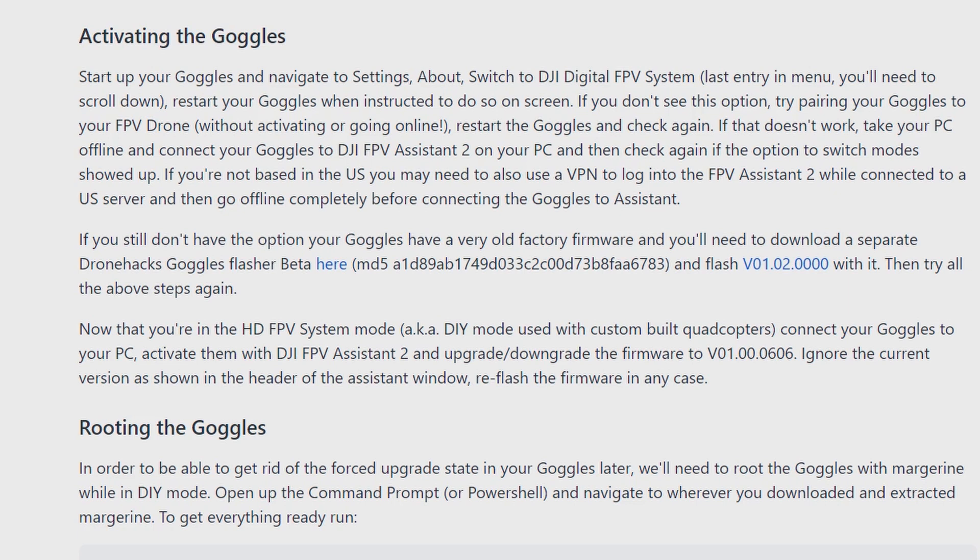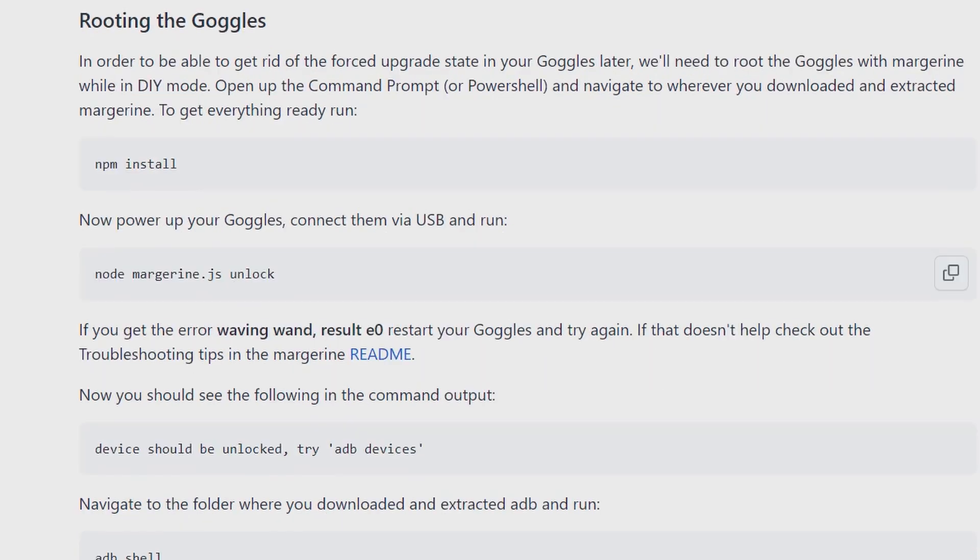Now that you are in HD FPV System mode — also known as DIY mode, used with custom-built quadcopters — connect your goggles to your PC, activate them with the DJI FPV Assistant 2, and upgrade or downgrade the firmware to v01.00.00.06. Ignore the current version shown in the header of the assistant window and refresh the firmware in any case. Next, we need to root the goggles with Margarine. While in DIY mode, open up the command prompt, navigate to where you downloaded and extracted Margarine, and run install.